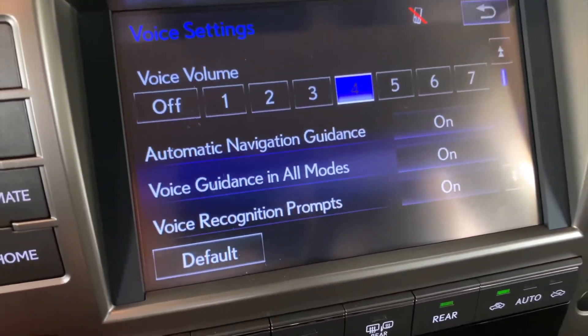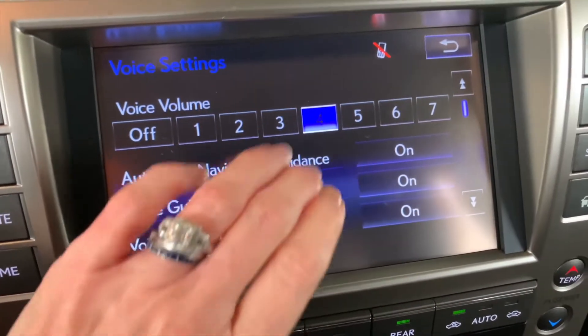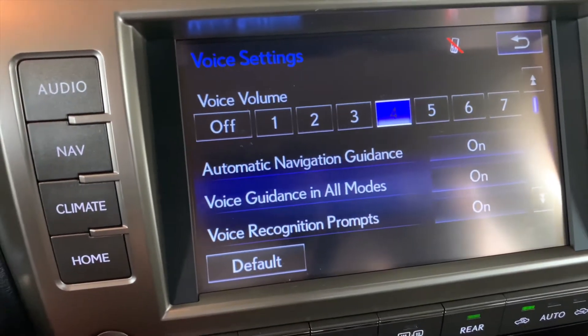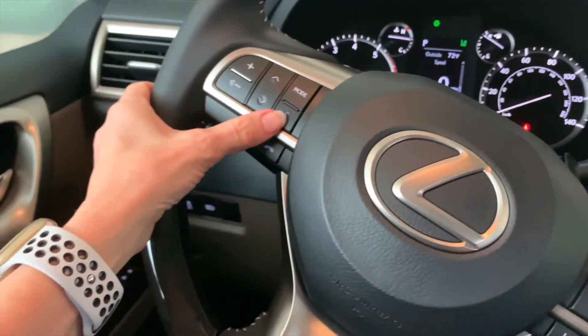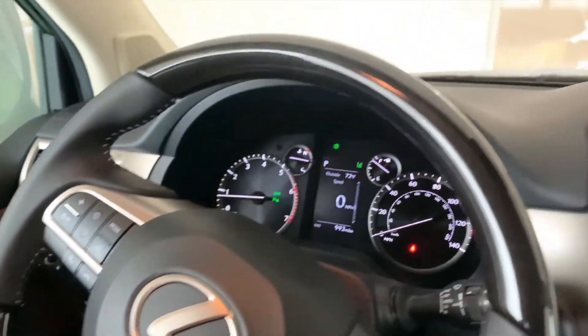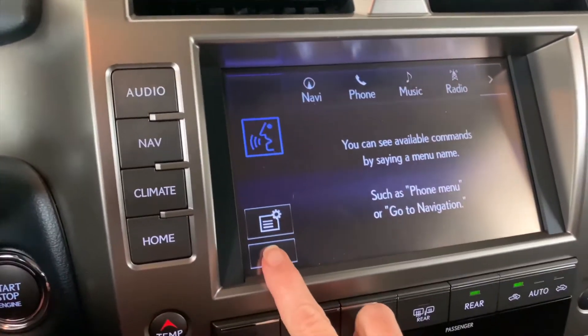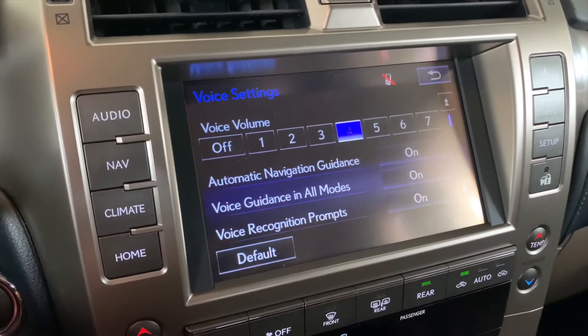Here we are in our GX with the factory default voice volume setting of level four — 'Guidance will be at this volume.' And if I activate the voice command, you can get a sense of the volume. So now let's go ahead and adjust that.